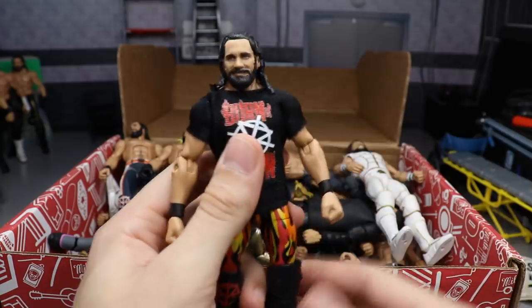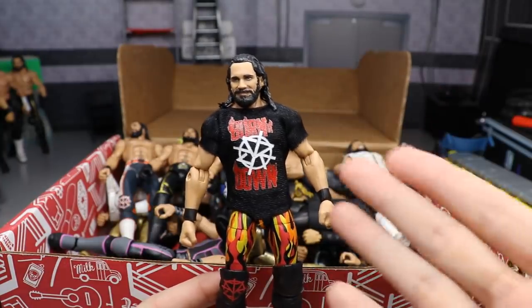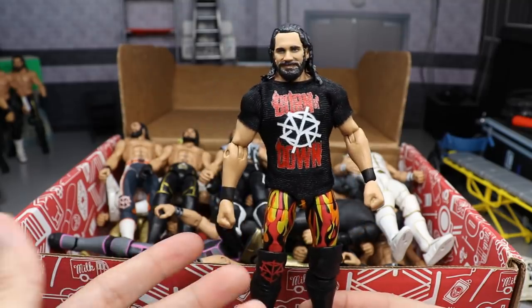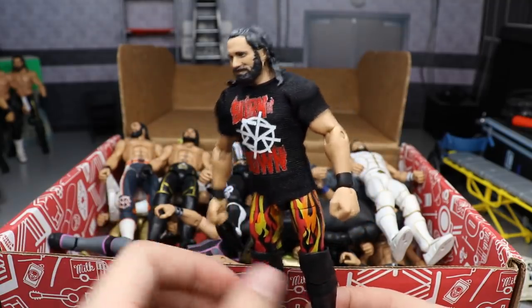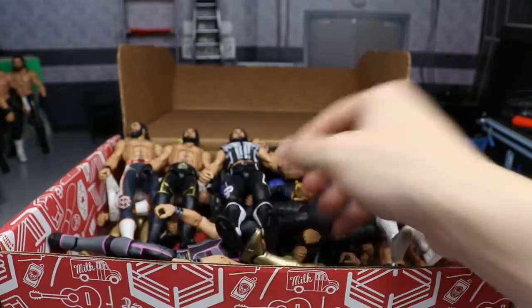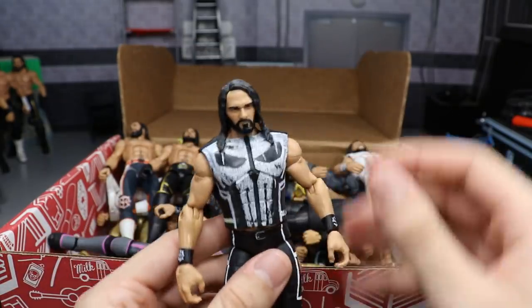Next we have a more modern Seth Rollins — the Elite 64. Instead of being shirtless, he has the Shield Epic Moments three-pack 'Burn It Down' Seth Rollins shirt. I think this really completes it when you consider the attire from the Royal Rumble and you throw the Burn It Down shirt on there. Love that head scan.